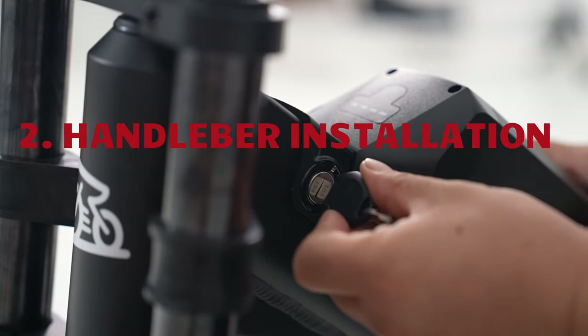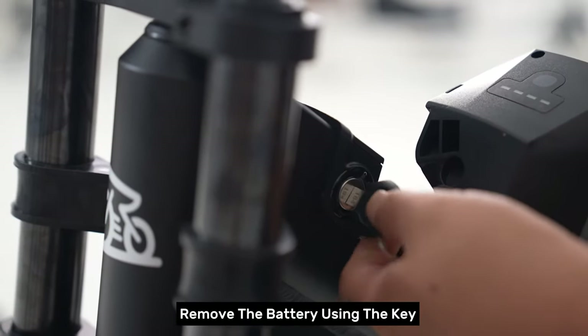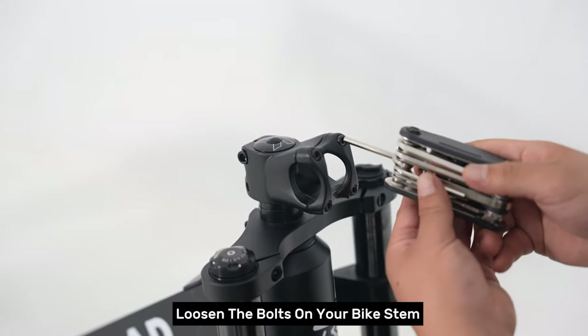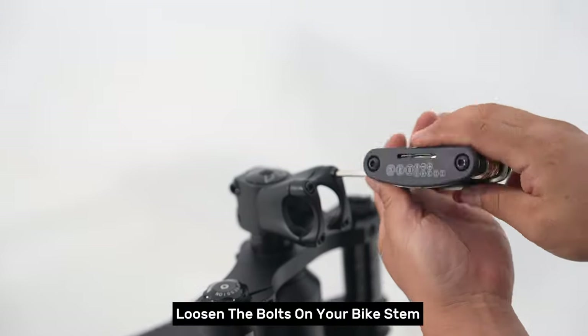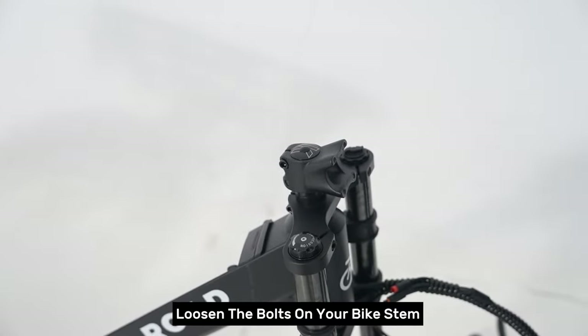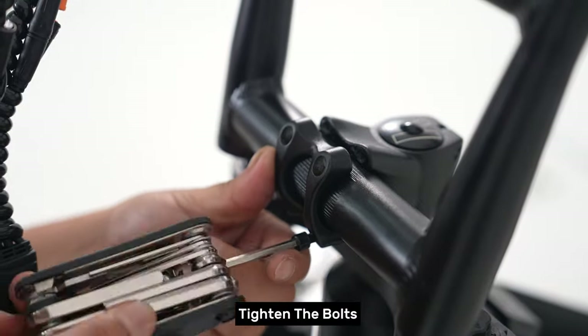Step two: handlebar installation. Remove the battery using the key. Loosen the bolts on your bike stem. Make the handlebar upright and center it. Tighten the bolts.